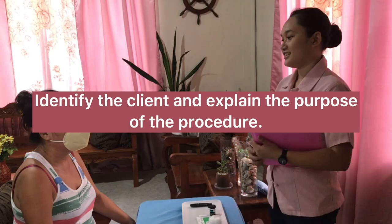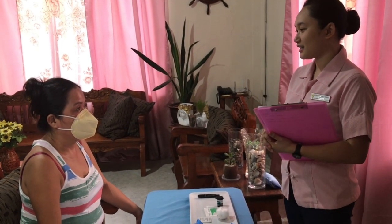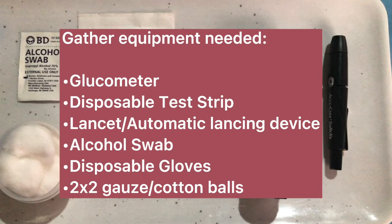Identify the client and explain the purpose of the procedure. Gather equipment needed such as glucometer, disposable test strip, lancet or automatic lancing device, alcohol swab, disposable gloves, and 2x2 gauze or cotton balls.